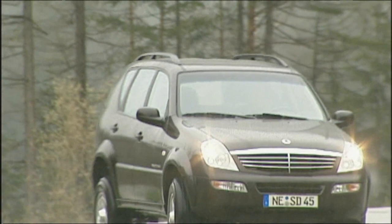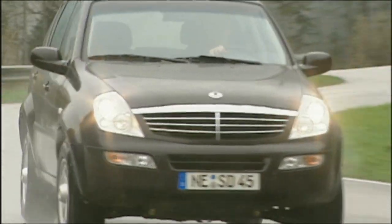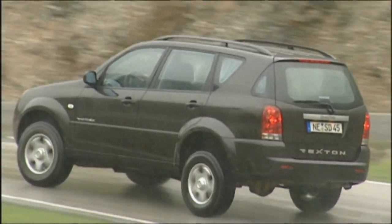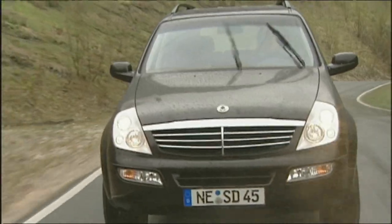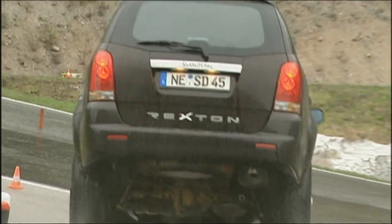The Rexton's motorization is a 2.7-litre turbo diesel, a design licensed from a motor developed by Mercedes in 1997. The Korean five-cylinder version is not that of the old ML270 CDI, but of the even older 290 diesel.